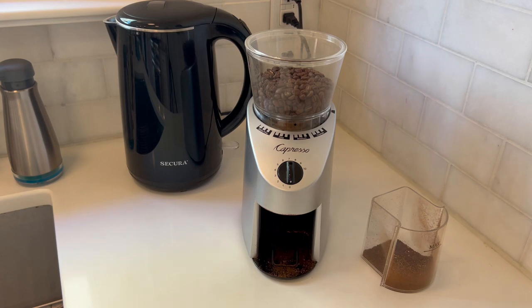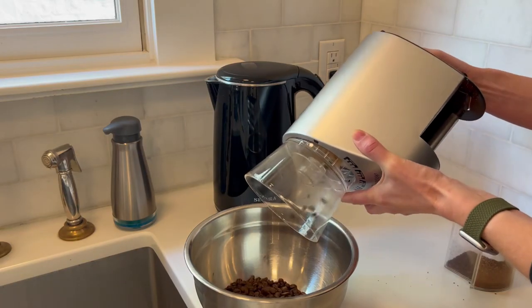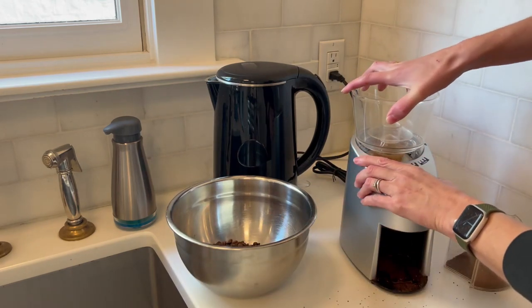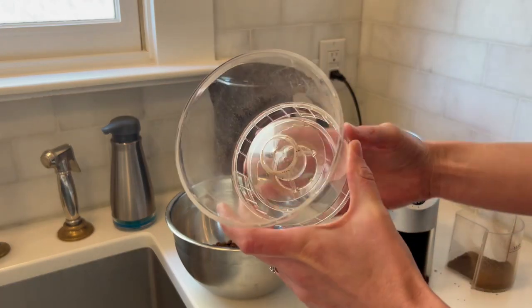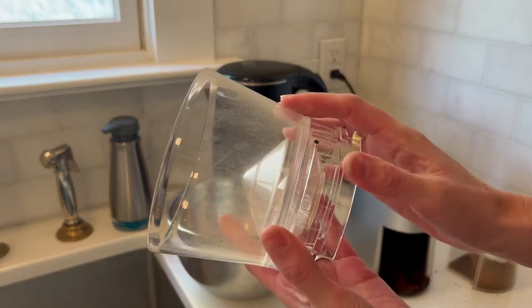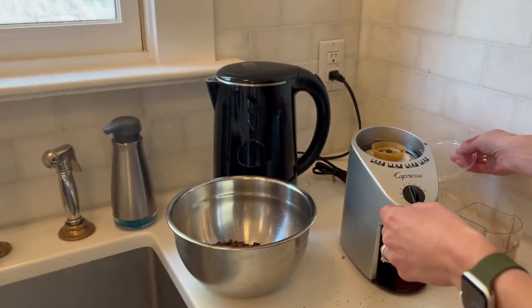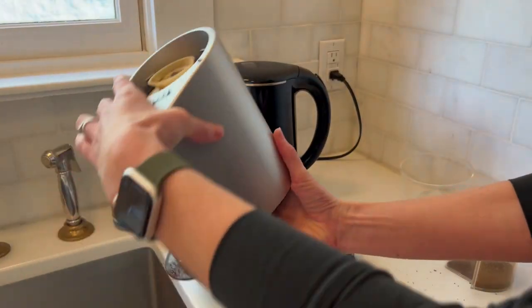You can see just how easy it is to clean and how durable the inside pieces are. First, pour out your coffee beans, then the top just twists right off — very easy to twist off and very easy to clean. The food-grade plastic and the lid are also super easy to clean.